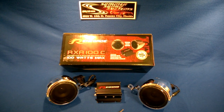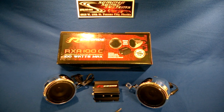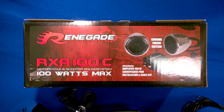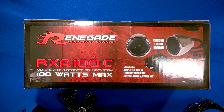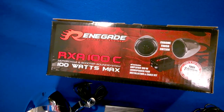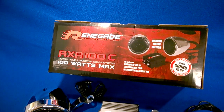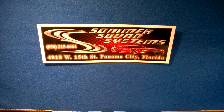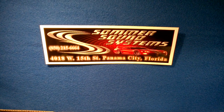We should have them in stock. This is the first one we've tested, and all systems are go on this. So again, the Rockford Fosgate Renegade RXA100C motorcycle kit, and we'll have it at Summer Sound Systems. So until the next time, this is Bill from Summer Sound Systems in Panama City, Florida, saying what's up.